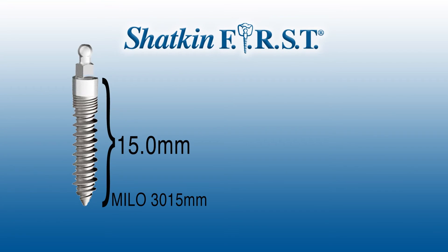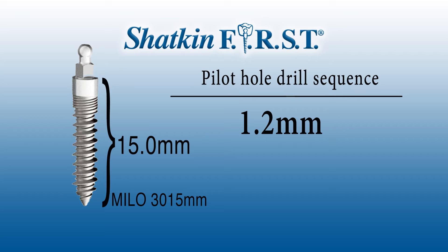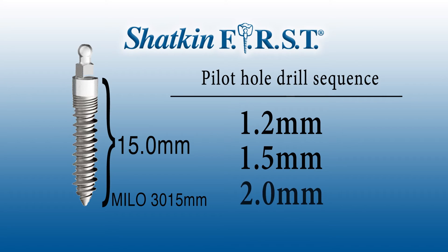Let's talk a little bit about the larger implants, because the 1.2mm pilot drill is used for the 2.0 and 2.5 implants only. If you're going up to a bigger implant like a 3.0, a 3.7, or a 4.2, you need to use a bigger pilot drill. For the 3.0mm Milo O-ball implants, we're going to start with a 1.2, then go to a 1.5, and sometimes to a 2.0. It depends on the density of the bone — if it's denser bone, you'll go to a larger diameter pilot drill. Typically in the maxilla or posterior mandible using a 3.0 Milo implant, you'll use up to a 1.5, and sometimes a 2.0 pilot drill.